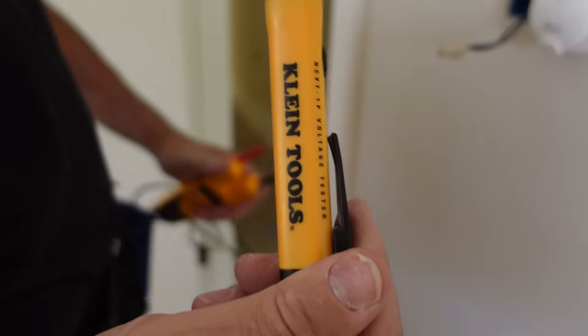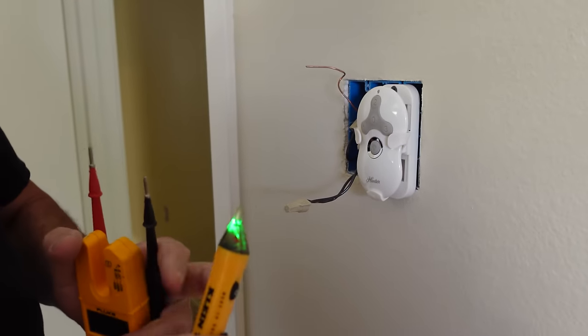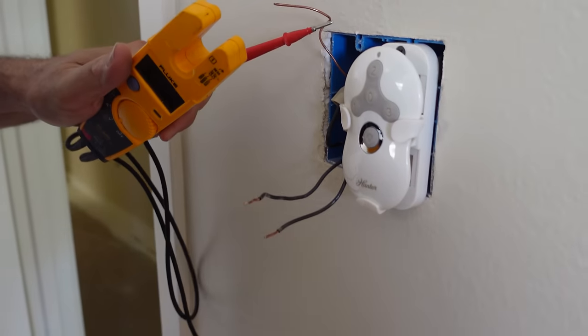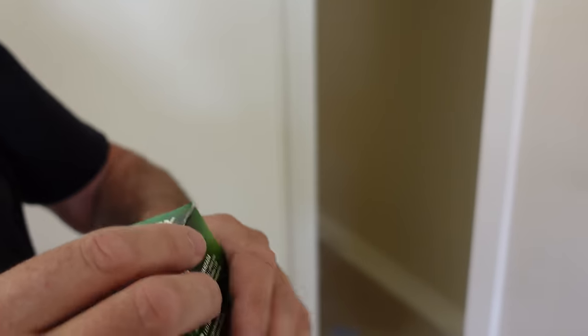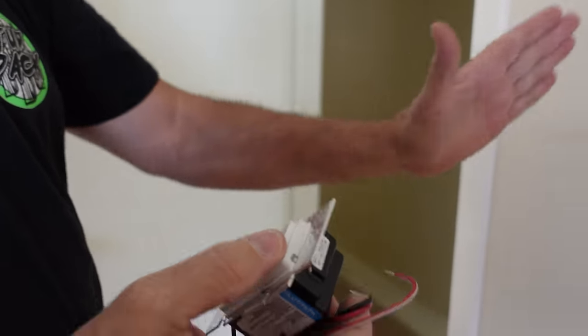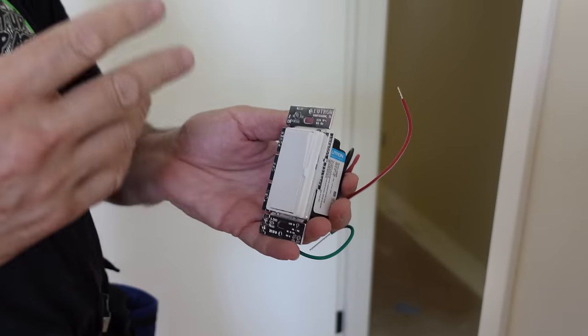The ceiling fan is now off. Our drawing tells us this whole room is one circuit, but let's double and triple check it. This is a Klein non-contact voltage indicator — green light means it's ready to go. Put it against the hot wires and it remains green; if those were hot it would turn red and beep. Here's another way: a Fluke T5-600 meter — I go to ground with one lead and check these and we are all safe. We're going to use a Lutron Diva dimmer — it's rated for LED lights and we love these. We'll go with all new white devices. These dimmers are suitable for single pole or three-way applications. For single pole, the red wire with the white stripe gets capped.